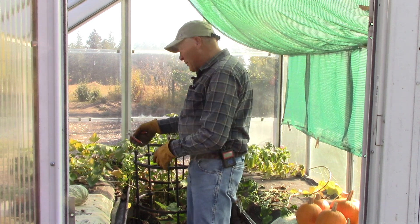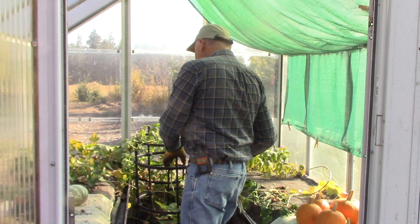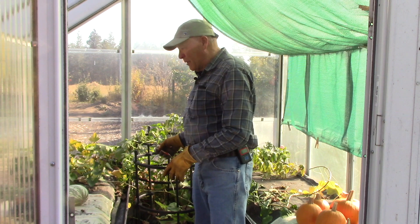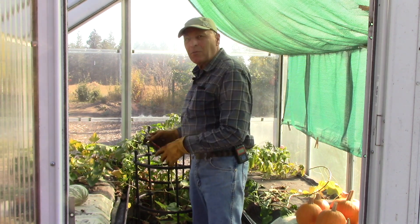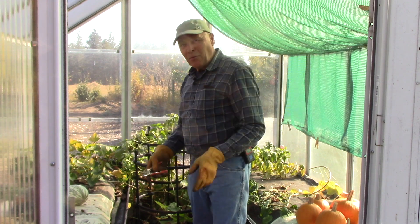Well, what do you think — shall we dive in? This is going to be a little more complicated than I thought. I'm going to need to clip some of these vines that have wrapped around the table, and I also have the drip tubing I've used to water these pots all summer that needs to be removed before we can pull them out. It'll just be a few moments to get this cleared up and then we'll pull things out.